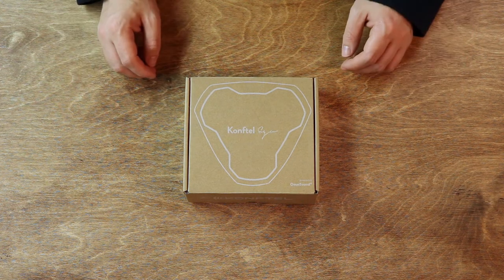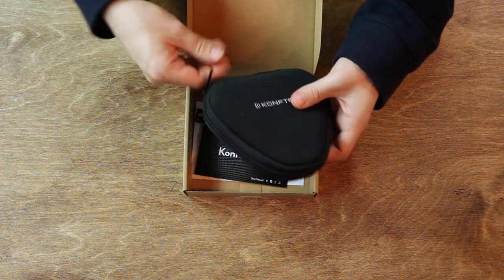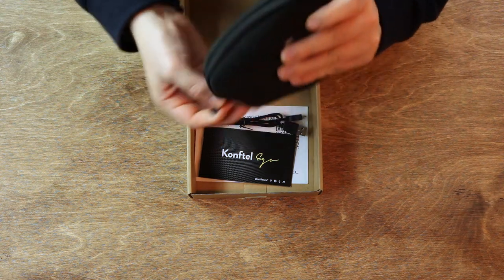Let's start out by having a look at the box and what you get in it. It comes in this little cardboard box here. Open that up. You've got the EGO itself, which comes in a little soft carry case, which means you can easily put it in your laptop bag and take it with you and it won't get scuffed up.